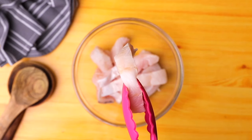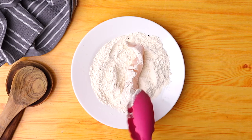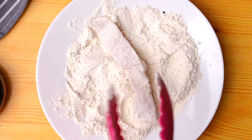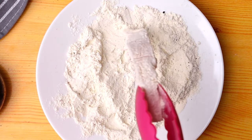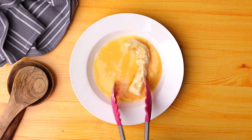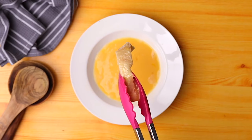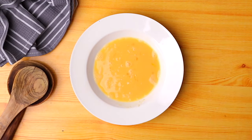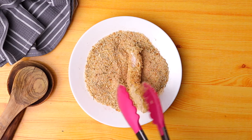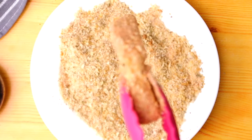Once you're done preparing everything, it's time to coat the fish fillets. The first thing you're going to do is dip it in the flour mixture, making sure the fillet is covered on all sides. Then we go to the next step, which is dipping in the egg mixture — again making sure all parts are covered. Lastly, you're going to dip it in the breadcrumb mixture, making sure the fillet is covered with breadcrumbs on all sides. Then set it aside as you continue with the remaining fish fillets.